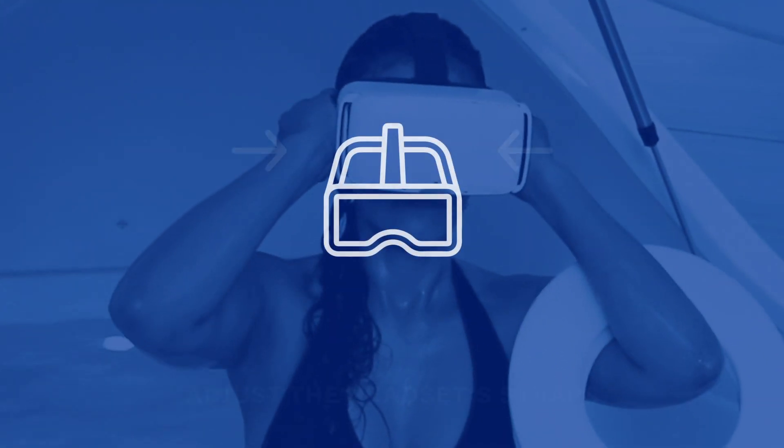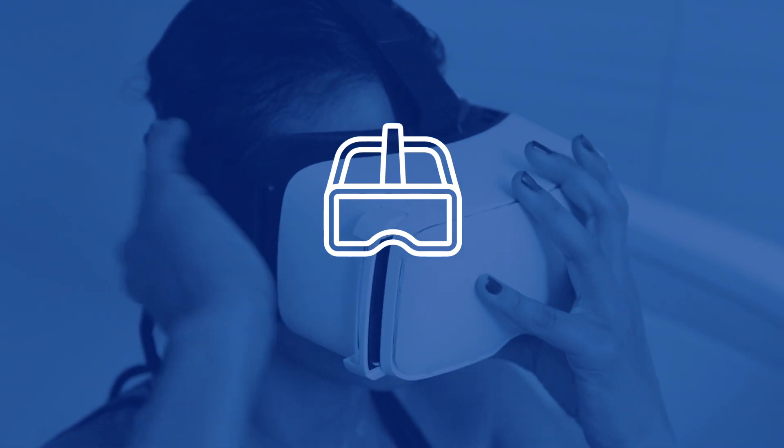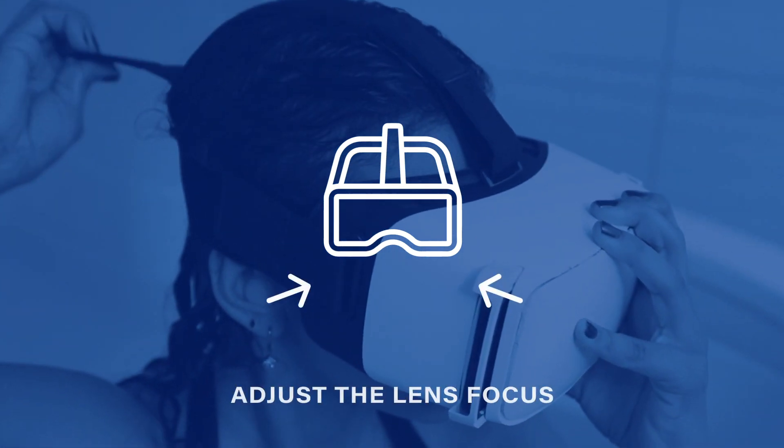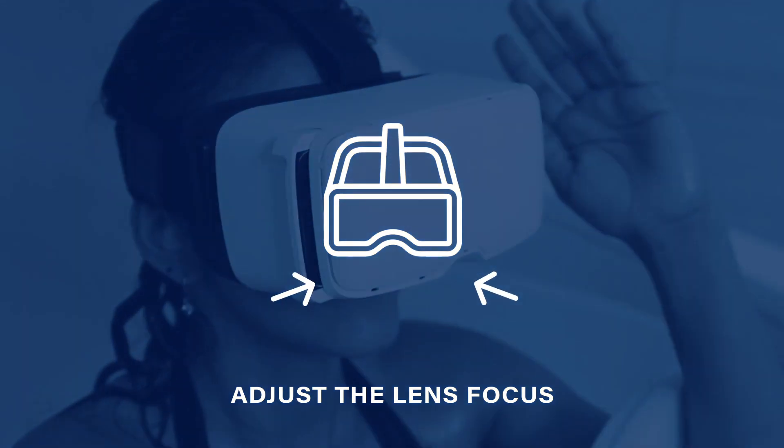Place the headset on your head and adjust the straps found at the top and sides for a comfortable fit. To adjust the lens focus, slide the two bars located under the headset in or out.